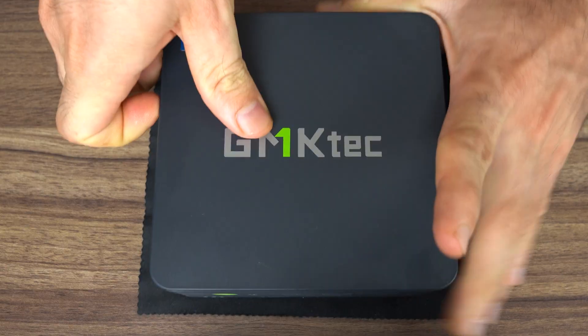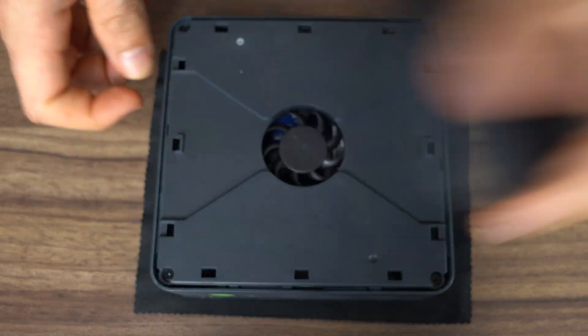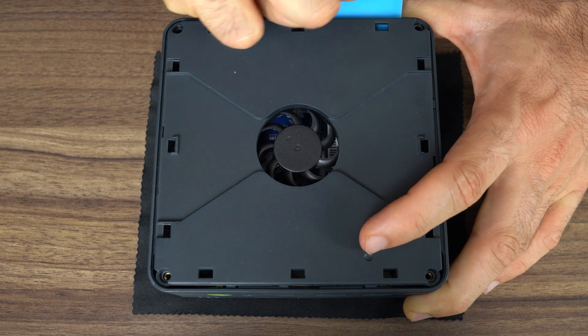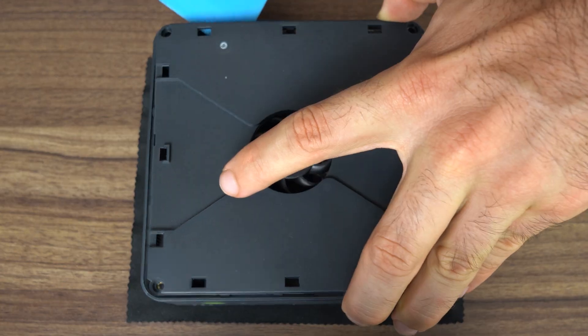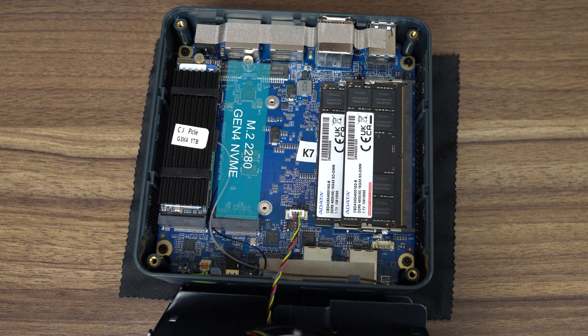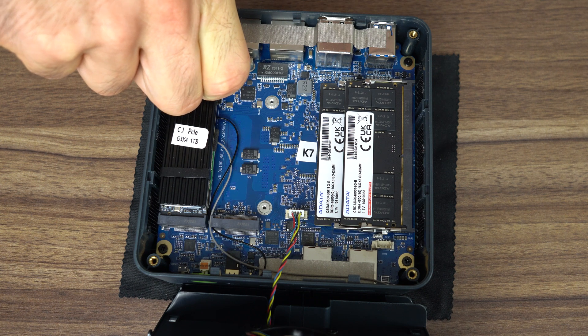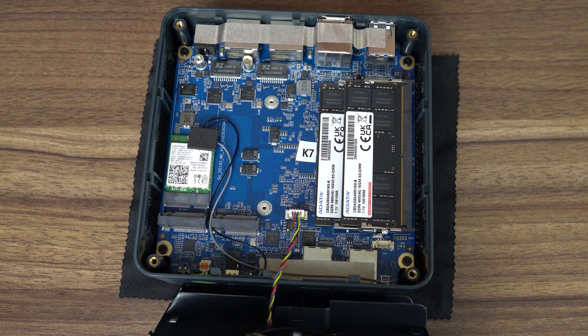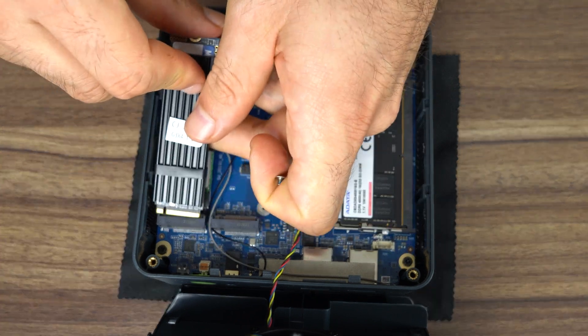Opening all the GMKTEC minis has been straightforward, and this one's no different. Pop open the top lid and remove the four screws. The included prying tool helps for lifting this cover with a cooling fan on it — just watch out for the attached cable. This mini has two M.2 Gen4 NVMe slots, and the main 1TB storage included here comes with a heatsink. Also included with my review unit: 32GB of DDR5 4800 memory. Underneath the storage drive is the M.2 WiFi Bluetooth card, all cooled with the fan we unscrewed earlier.